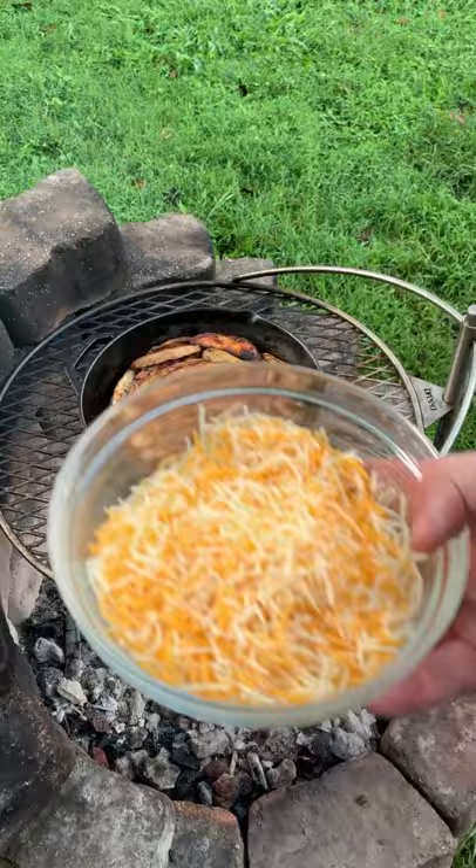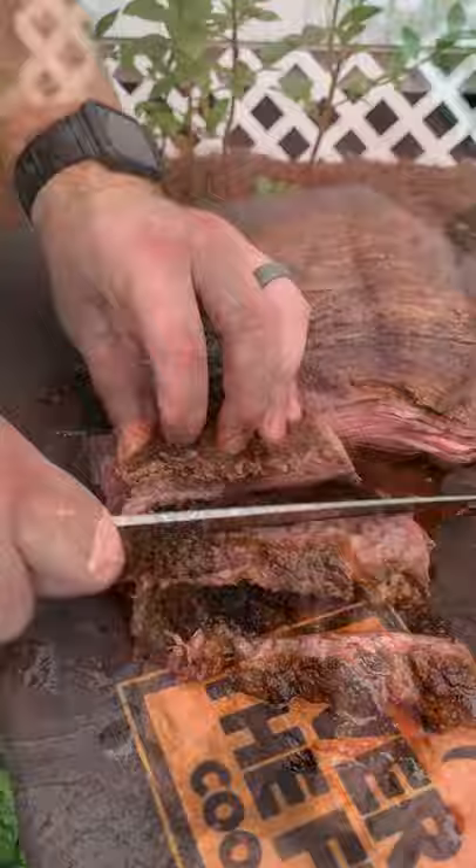Added the potatoes into a skillet, covered it in cheese, sliced into that flap steak against the grain, and added that to the cheesy potatoes.